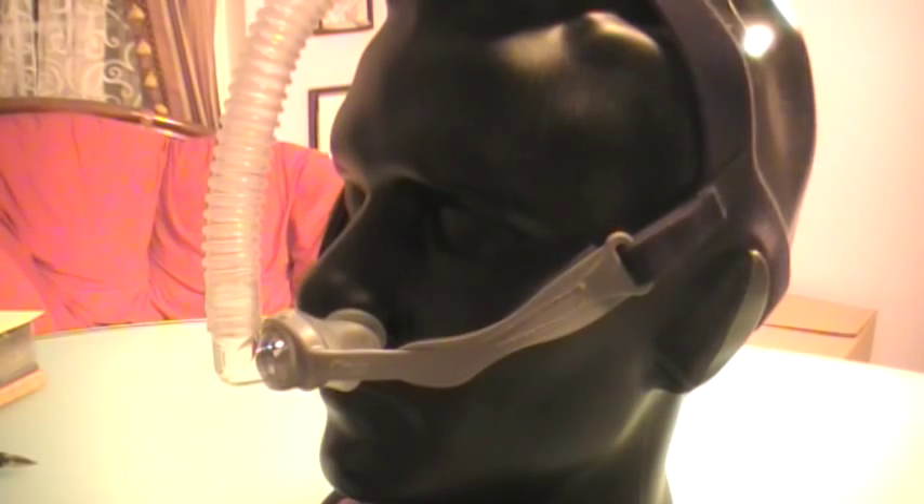This is a fabulous mask. As of January 17th, 2011, of all the nasal pillows out in the market, this one consistently provides the best results with the least amount of complaints from my patients. This is truly one of the best CPAP nasal pillow systems around.